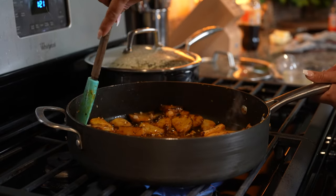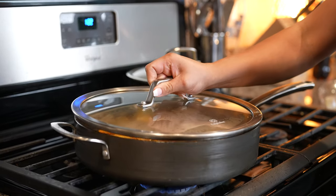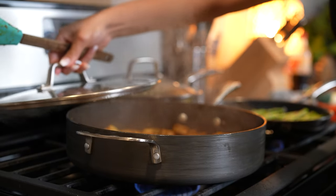Just mix it. Now we're going to reduce our heat to the lowest setting, cover it, and allow our potatoes to finish cooking. After about 6 minutes, our potatoes should be fully cooked.